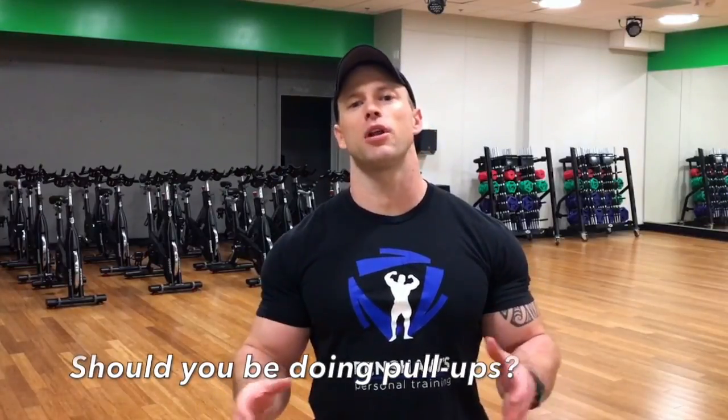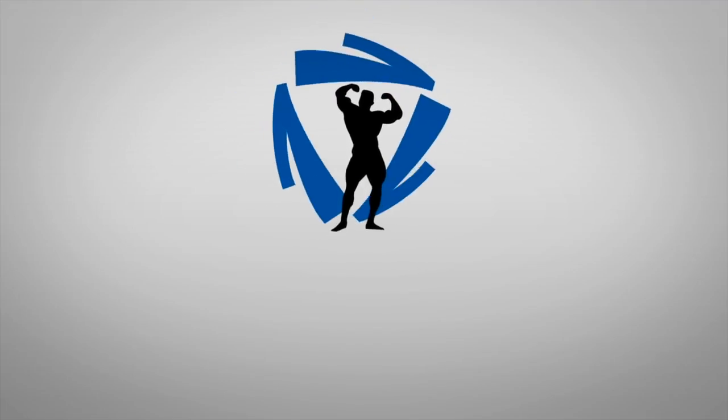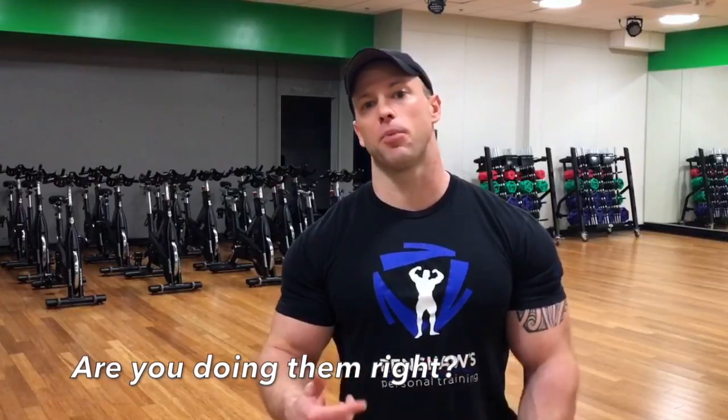Pull-ups — everybody wants to do pull-ups to get some back gains and width. In this video I'm going to explain should you be doing pull-ups, and if so, how do you do them right? The big question is: should you do pull-ups for back gains or back strength? Absolutely — pull-ups are probably the best exercise for getting that width in the back. However, many people fail to do pull-ups correctly.